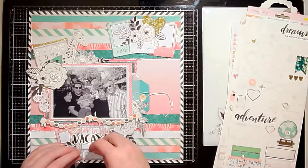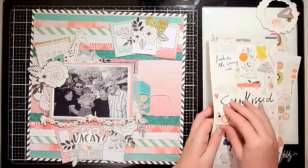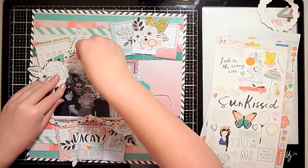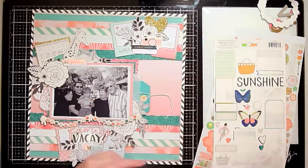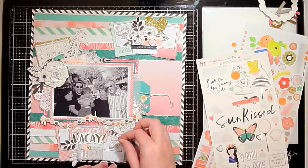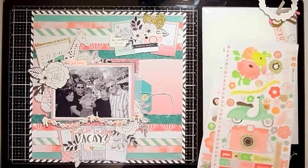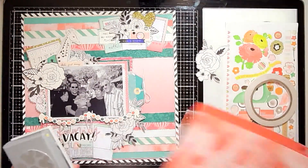The title is going to be 'Family Vacay.' I'm using those letter stickers for 'family' and then 'vacay' comes from the Oasis sticker sheet. I've been trying to use up that sticker sheet forever, so I finally got 'vacay' on a page. Now I'm going through some old sticker sheets from all different collections, picking and choosing elements that work with the colors on this page — basically just going for color and little elements I can add into my clusters. These hearts are perfect to finish off each cluster, and I have some word phrases that go with our family being at Disney.